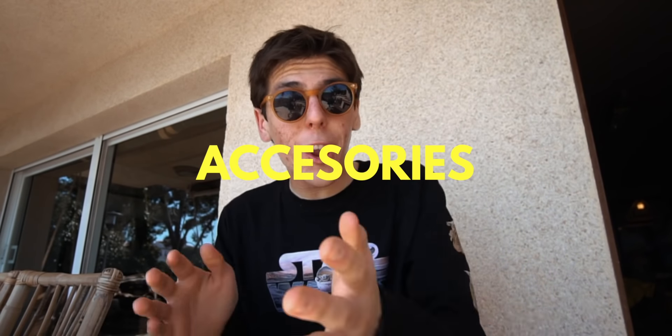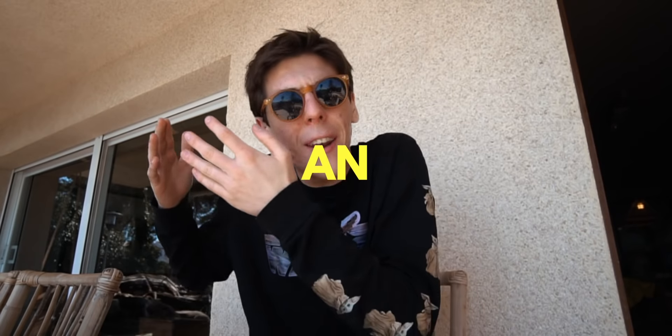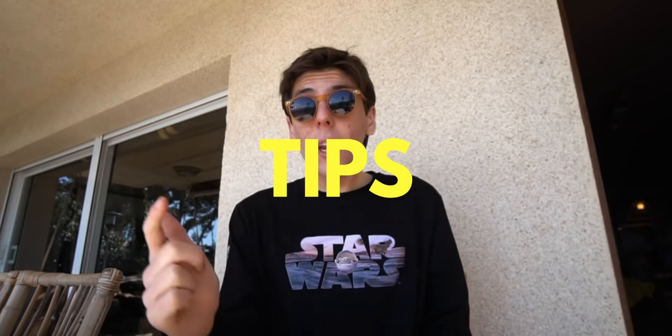What is going on guys? In this video, I'm going to be showing you some awesome accessories for your AirPods Pro. I'm also going to show you an amazing app to take full advantage of your AirPods Pro, and then some tips and tricks for your AirPods Pro.